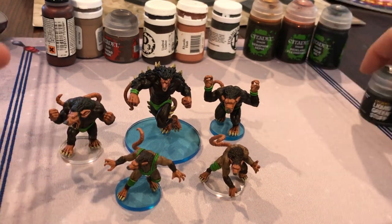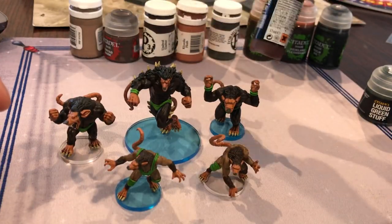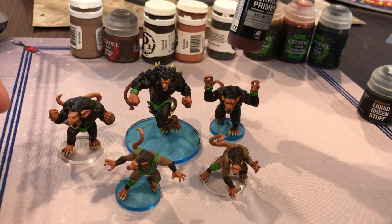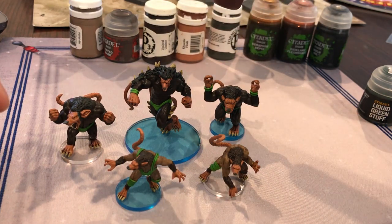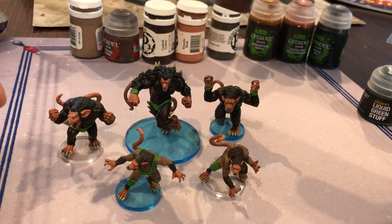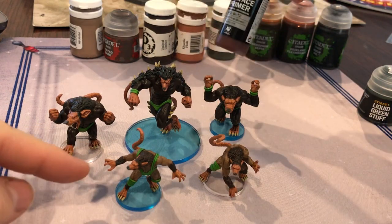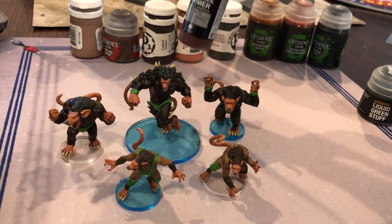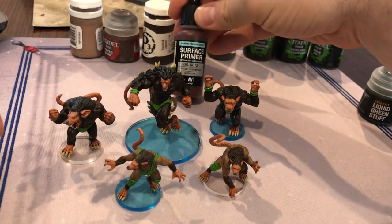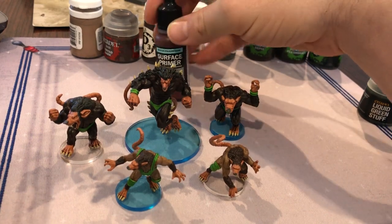Clean them up, liquid green stuff them, and then we began. I did have them on little MDF wood bases temporarily while I did most of the painting. It was only when they either fell off or I got to the very end that I transferred them to these round bases. You can see three of the bases still have their film on the bottom — I do have to rip that off after this video. Anyway, started with a German red-brown primer, as I like to do for these dark models. I love this primer — it's my favorite primer, it goes on real nice.